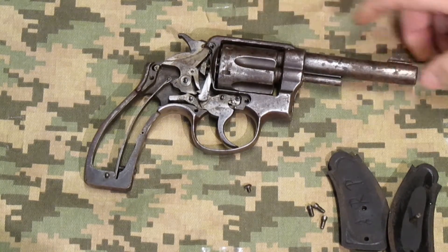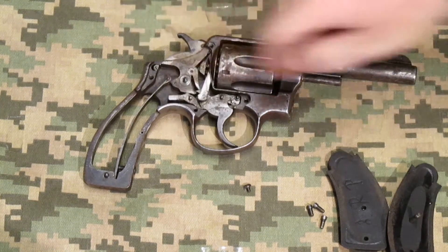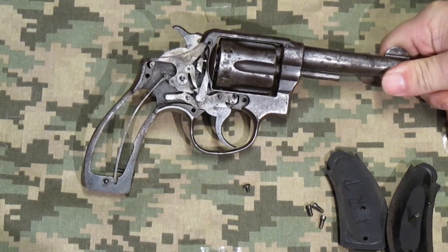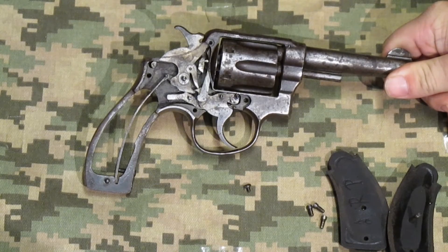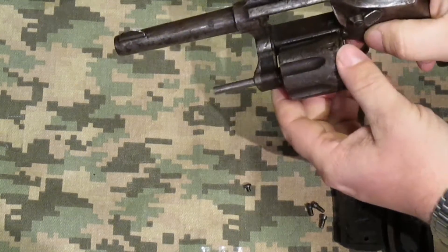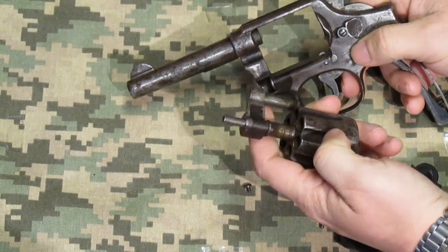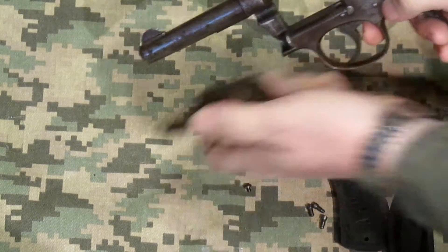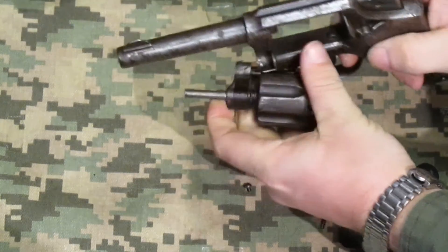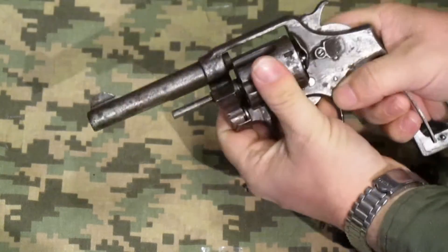Later versions had better sights, that barrel lug, and the updated trigger mechanism. I haven't been able to find a replacement spring for it, but I haven't looked very hard. This gun is pretty rough — it's seen a lot better days. If you pull it forward the detent comes out of that slot, so in a real-life situation that piece would probably just fall straight out. It's sort of just an old wall hanger, but it is a neat example of an early version.